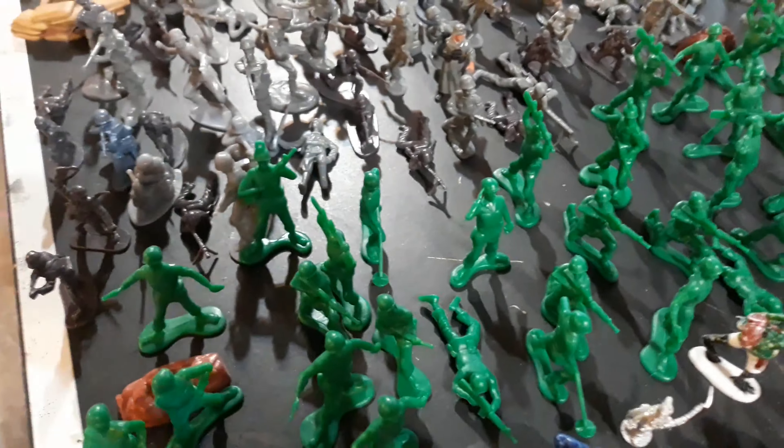Of course, you cannot have an army men collection without a generic bucket of soldiers from Toy Story. I have my bucket here, I have them all set up. It's basically impossible not to have one of these. It's classic — basically perfect.